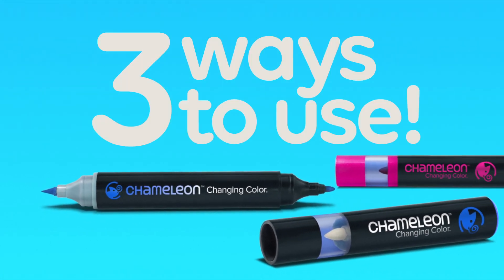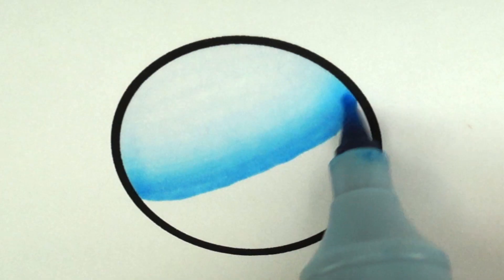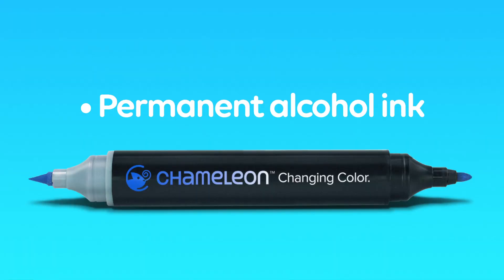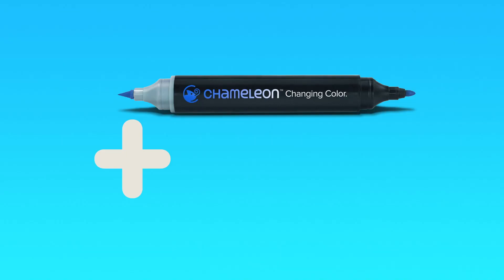One pen, three great ways to use color: do color gradations and color blends. Chameleon pens are filled with permanent alcohol inks that give you intense colors and smooth ink flow.